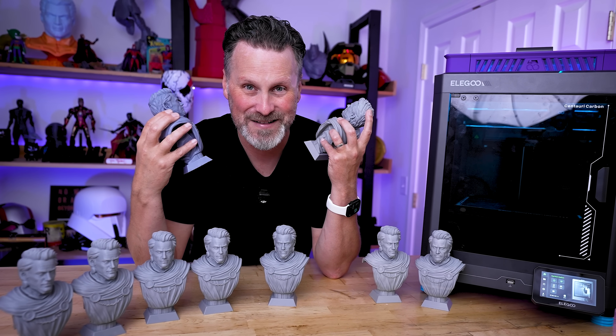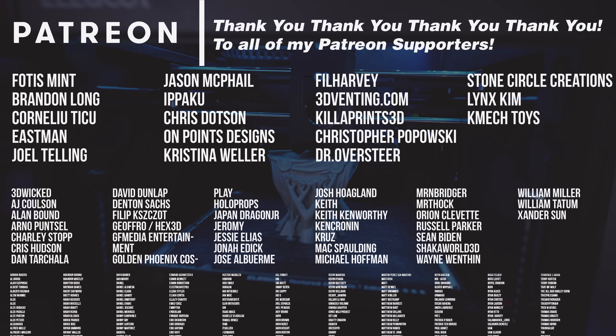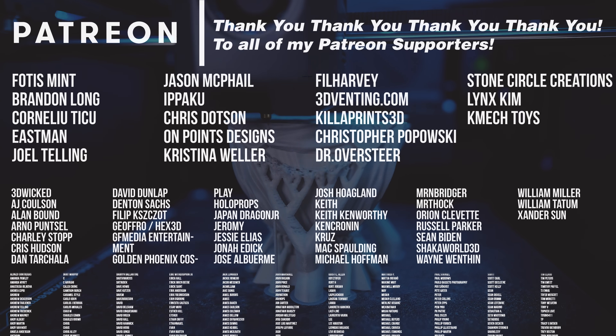Thanks so much for watching, I'll see you next time. And a big thank you to all my Patreon supporters for your continued support of me making videos like this one.